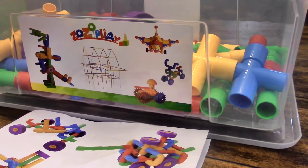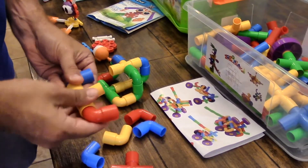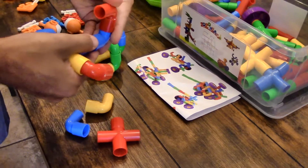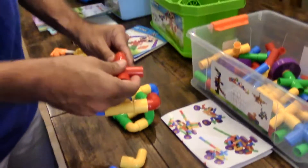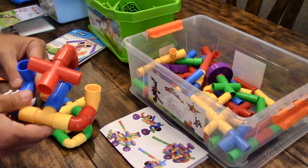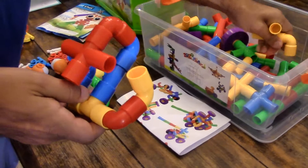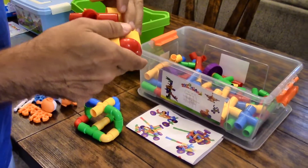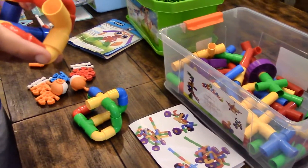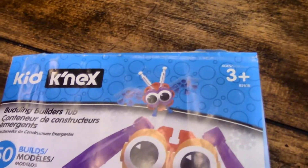The next kit is also by Zozo Play — the Tubular Pipe Spouts and Joints toy, recommended for ages 3 and up. You interlock tubes, spouts, and joints to make things; they kind of remind me of Super Mario pipes. They come with wheels, so you can make moving toys, as you can see in the pictures. Our three-year-old loves making moving toys with these and putting her other small figures inside. It comes with 64 pieces, and you can build quite a bit with just 64 pieces.